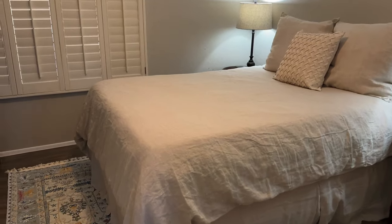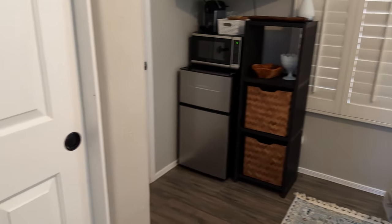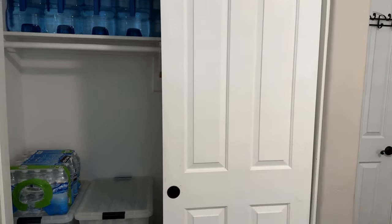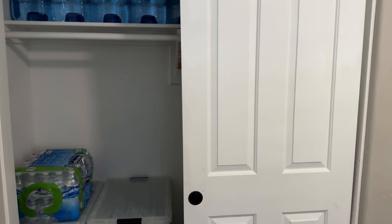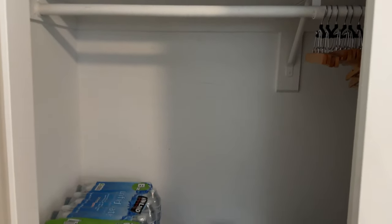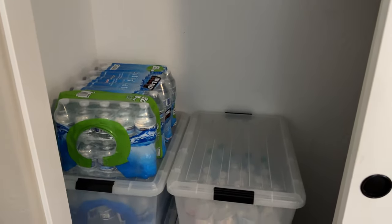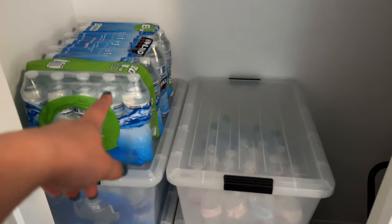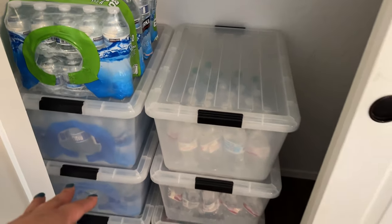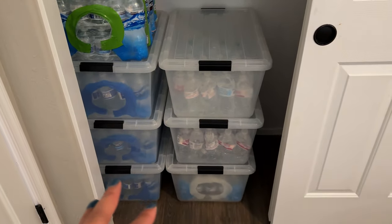When you walk into my guest room, it looks like this. Here to the left is the closet — it's a double door. To the right is where my guests have stuff to hang their clothes, a luggage rack, and things like that. On the left is where I keep my water. I've decided to get the bottled water ready to go, and I put them in bins so that they could stack.